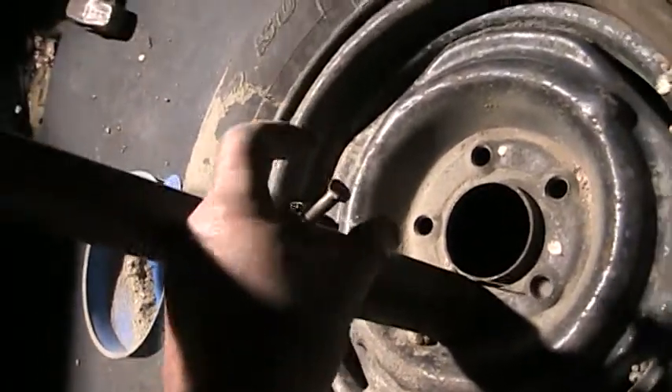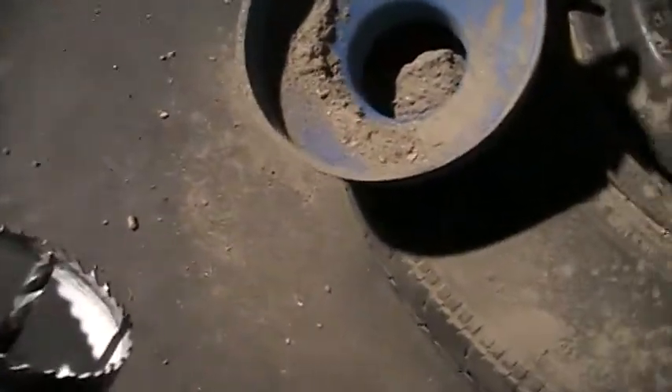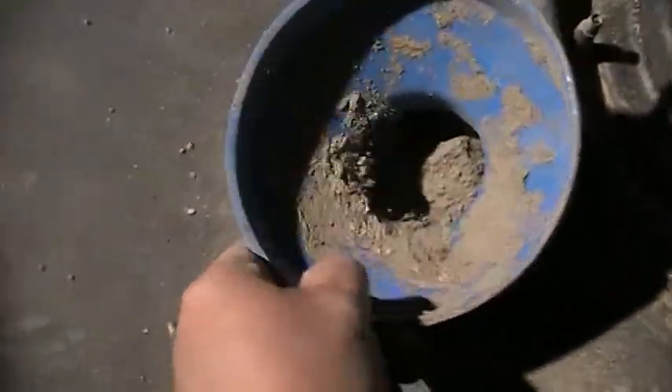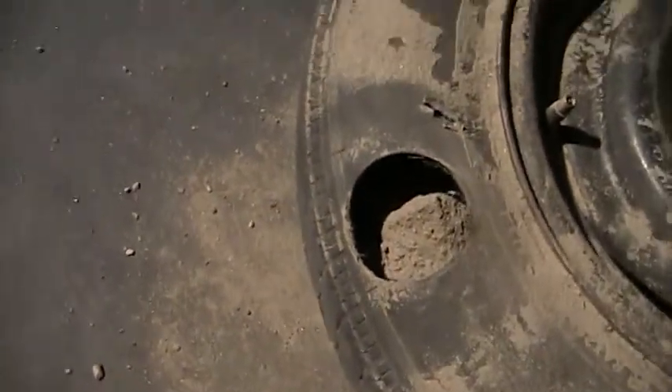Eventually I'll put a t-slot here so it's easier to turn. Then I took my hole saw and just got a hole right in it, and I filled it up with quickrete.